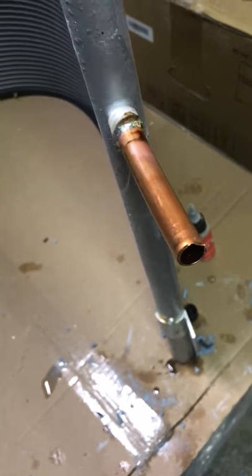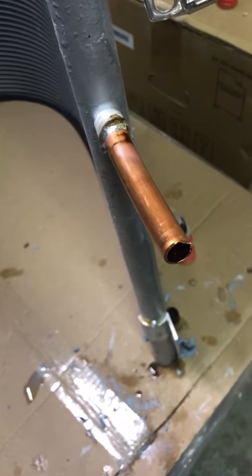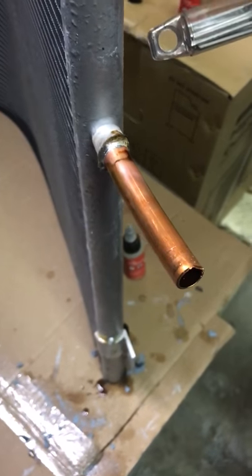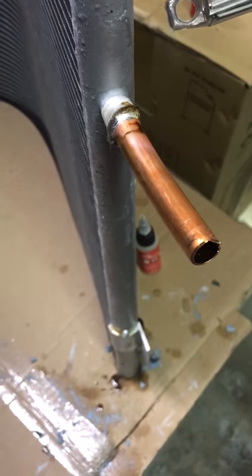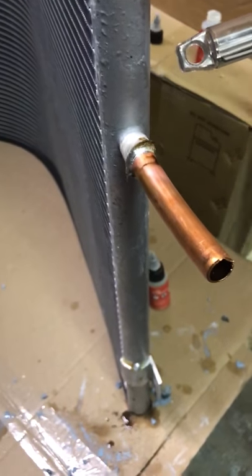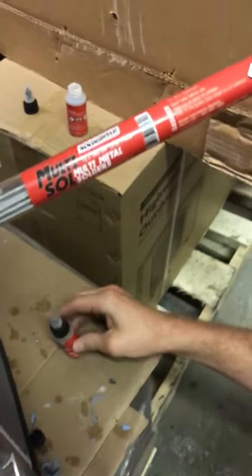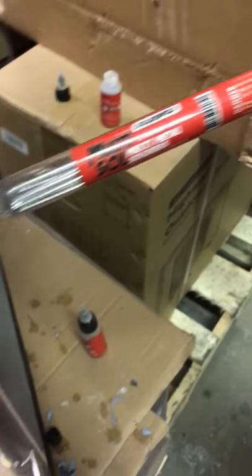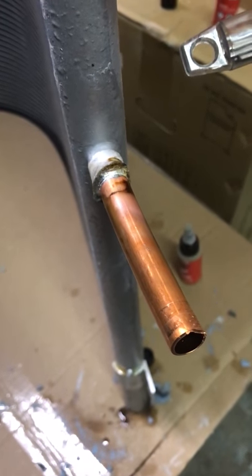If the copper tube pulls out or breaks out and you need to open up the socket a little bit on that header, you'll sand the copper, put the copper piece inside the socket, apply the multi-sol flux, use the multi-sol multi-metal solder, and heat it up with your MAP gas. Done. Work safe, be safe.